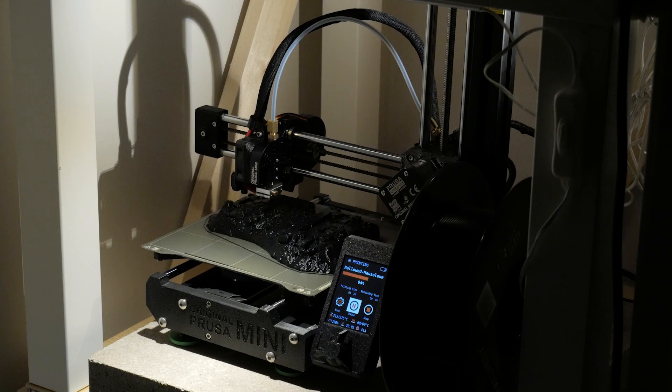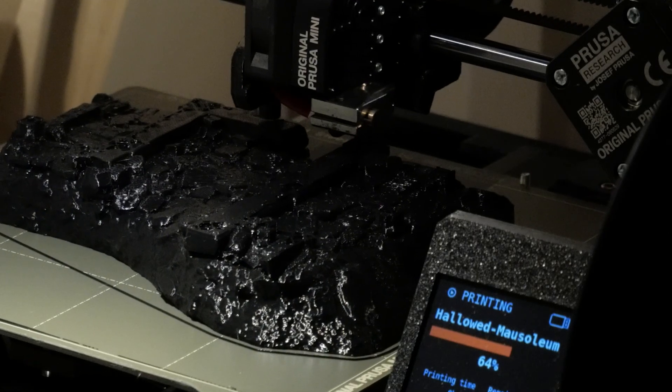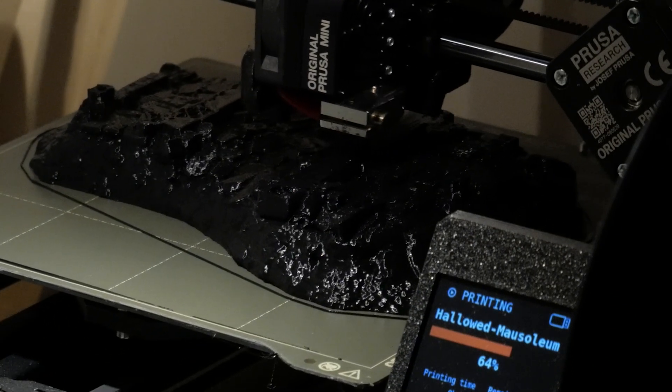And now I am back to printing 3D terrain for the Tabletop Web Series. I am super excited that the 3D printer is now working because it means I can print things and that I no longer have a giant paperweight.